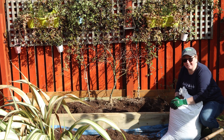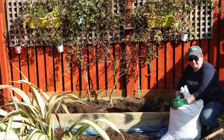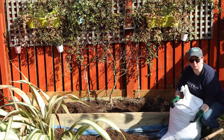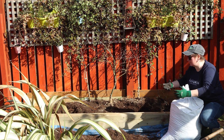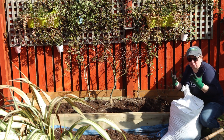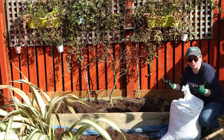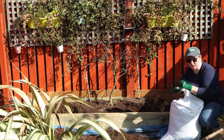We do not line our raised beds. Loads of folk do and it's a great thing to do because it protects the wood and stops it from rotting. We don't line our beds because we want everything to be in contact with the garden and the garden soil. We want the organisms, the life that's in the soil, we want that through our bed. So we actually build our beds straight onto the ground.